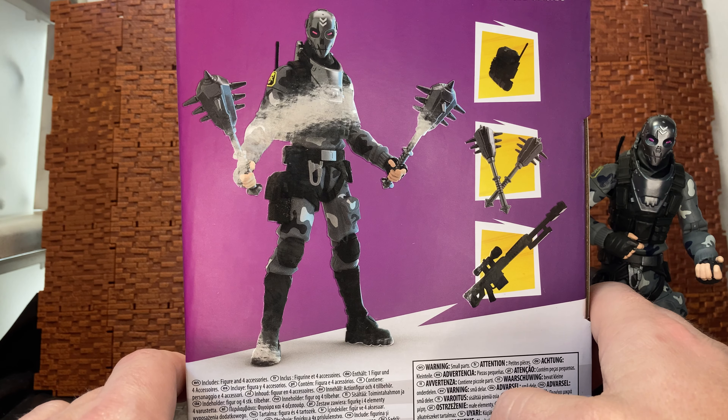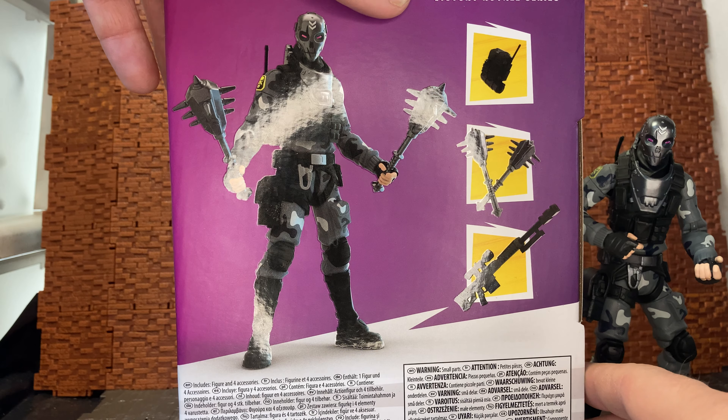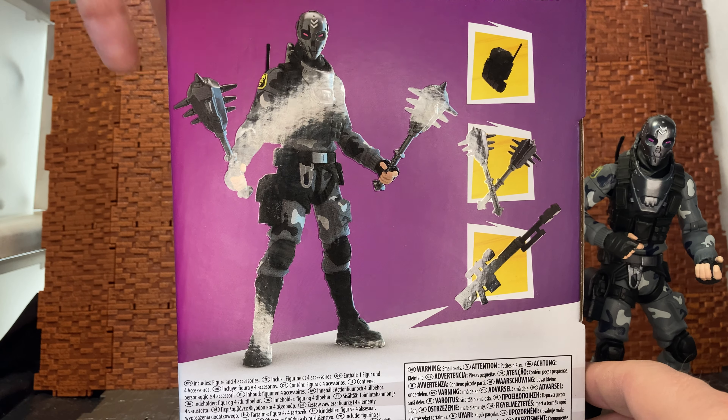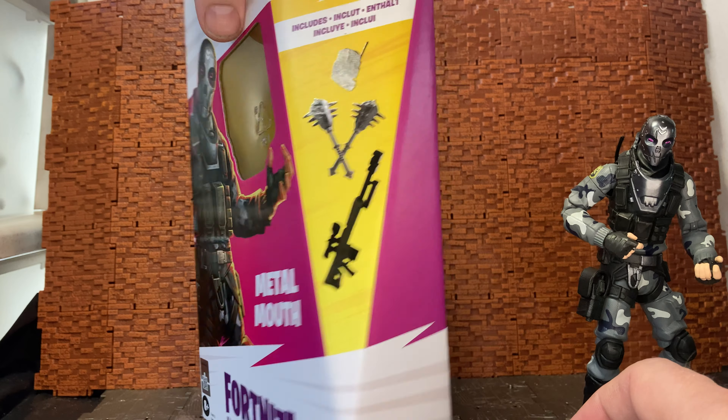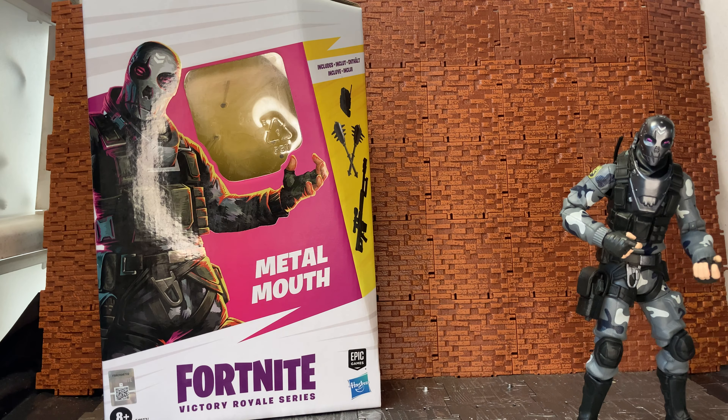The old Jazzwares versions used to have a small little bio, kind of like a one-liner from the character or about the character. I believe they did that on the larger figure boxes. I don't have any of the large figure boxes nearby to double-check that, but I have a feeling they did do that — they had a little blurb, a one-liner for the figure.